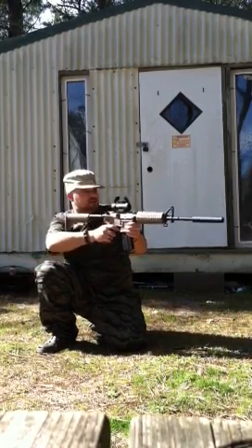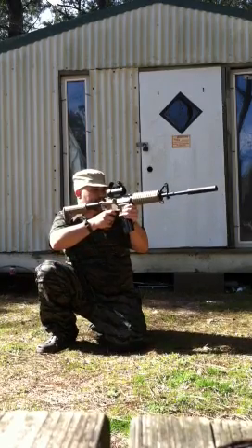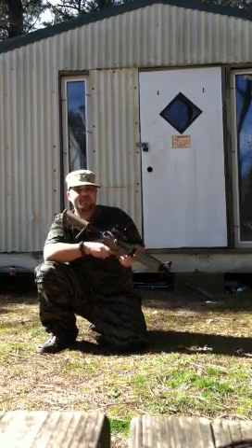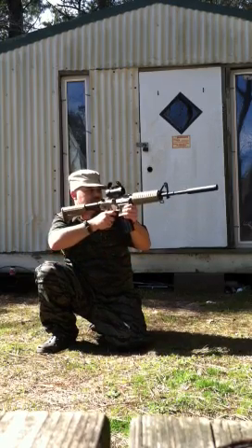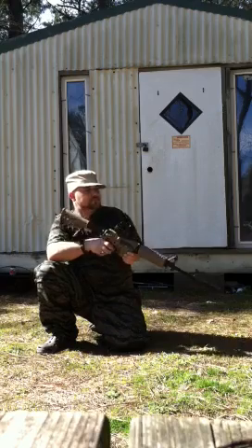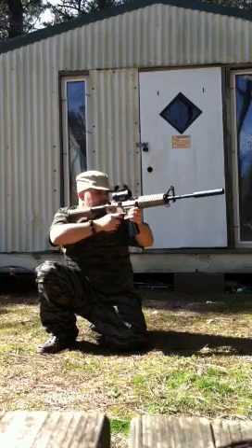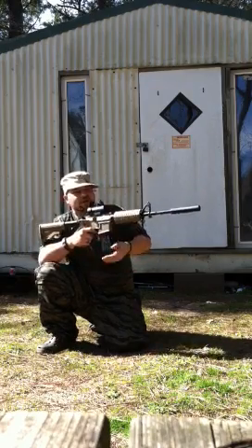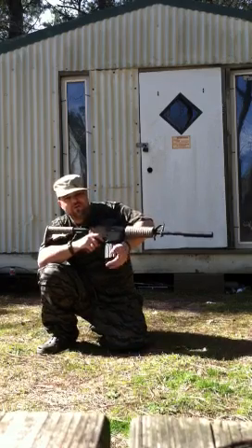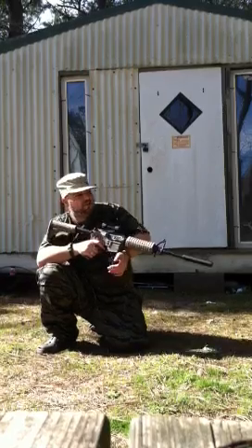We're going to put it on automatic and let you see that as well — the rate of fire. I don't recommend you do that all the time; you don't want to ruin your gun. As much as you can single fire is what you want to do.